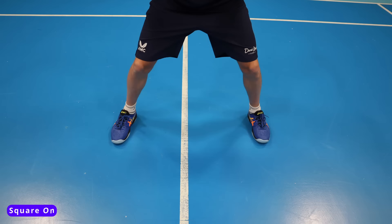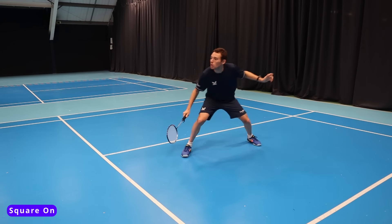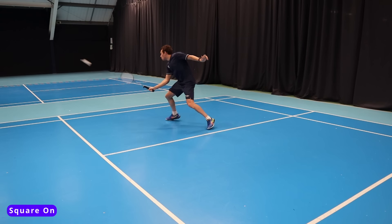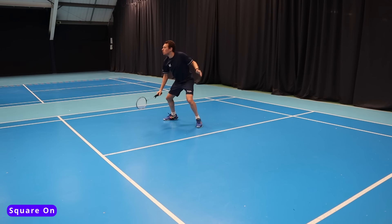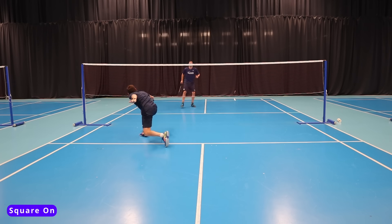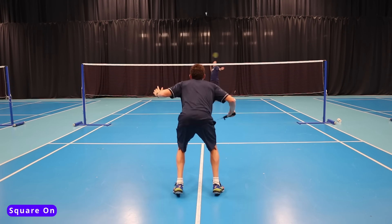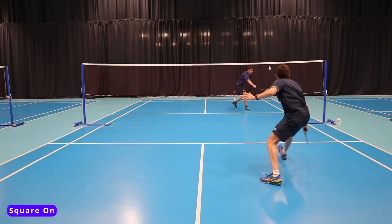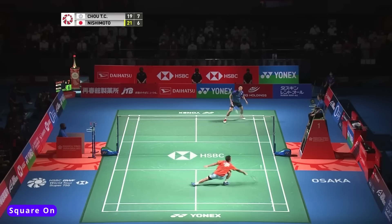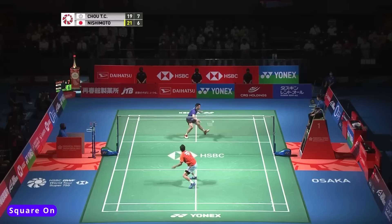Next up is our square on position. This is used in preparation for our opponent's attacking shots — so basically when we are defending. When defending, the shot we have the least amount of time for is the smash, so it's important we are prepared for this every time. In singles, this stance helps us move sideways more quickly by transferring our weight in the right direction, but also allows us to move forward to the other corners effectively. Ultimately, if we aren't prepared for the smash there is a good chance our opponent can hit an outright winner.